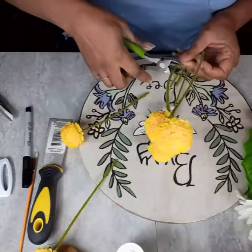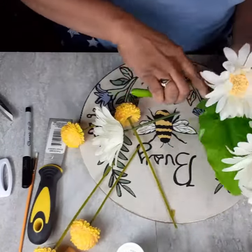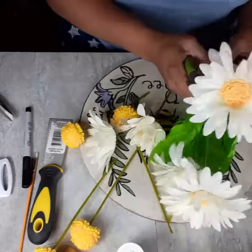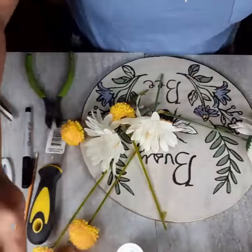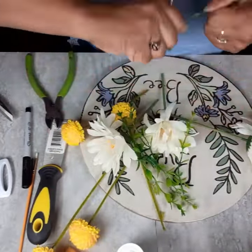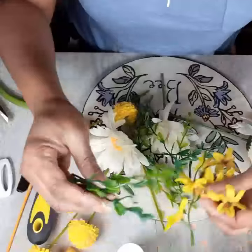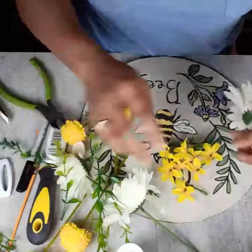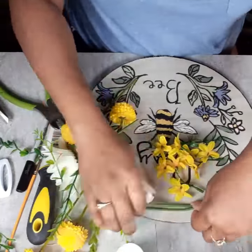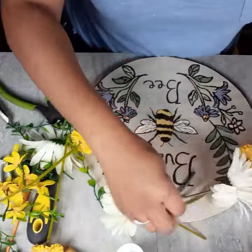I'm just going in with my Sharpie and cleaning everything up — look at that, it just came out so cute. Here you see me cutting my florals up. I often do that because I want to place them the way I want to place them. I don't want to just stick them on in a bunch because that's how I bought them. I cut everything up, design it the way I want, and I like to gather them together with some jute twine once I get them all arranged.